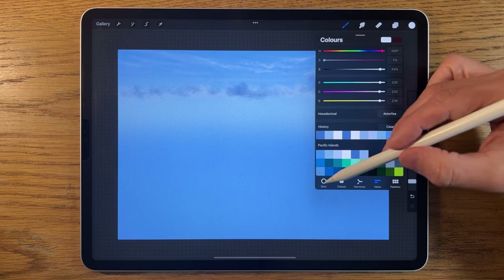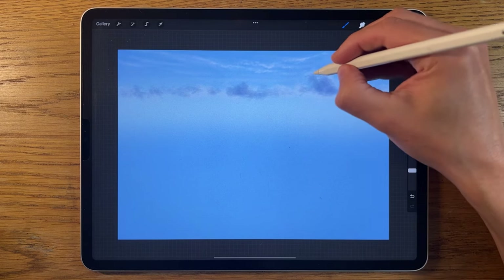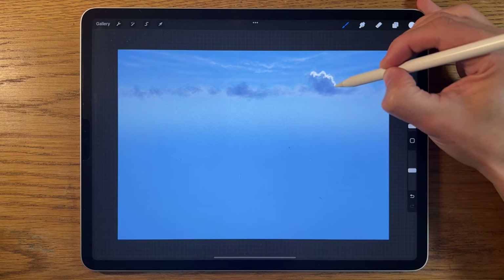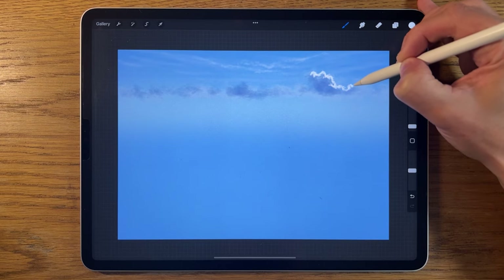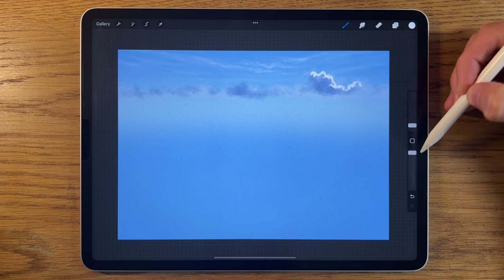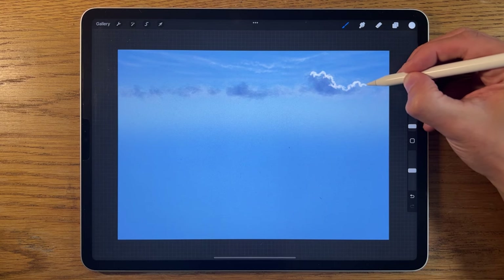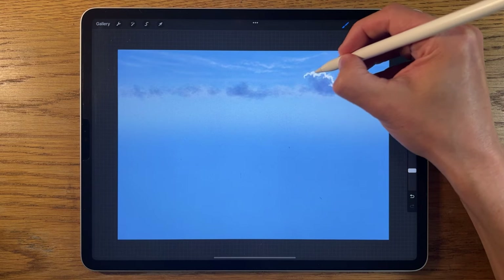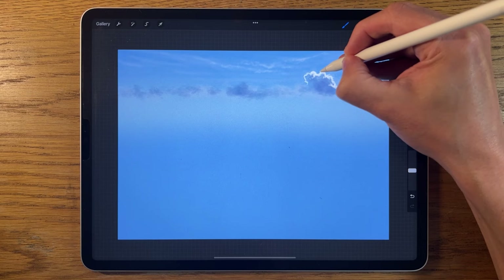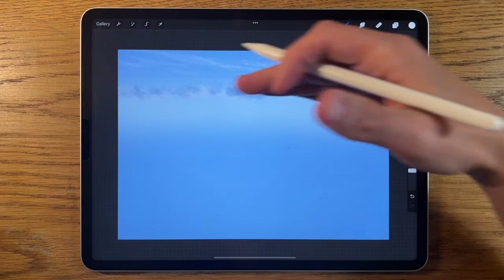I'll create another layer and use a near-white color, turned down to 1% size and 50% strength. I'll use this over the top of what we've done to pick out shapes along the top edge. I can also switch to the airbrushing soft brush at down to 1% size and 50% opacity to tightly define and sharpen that top cloud edge, creating nice contrast between the dark shadow and the lighter highlights.